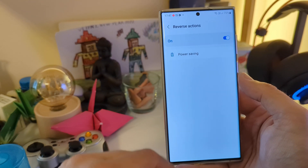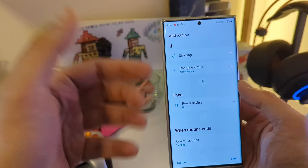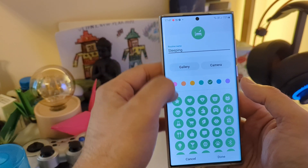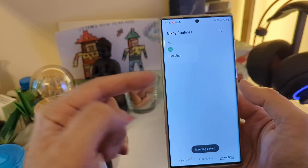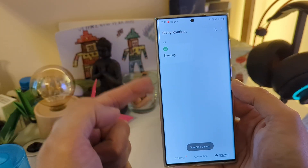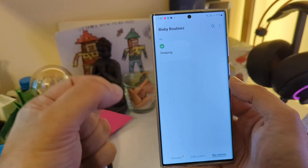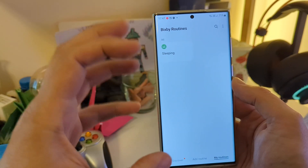Then when the routine ends, it will reverse the action. The reverse action is going to be to disable the power saving mode, which means that when you're not sleeping and you pick up the phone, this routine will no longer be active. This is the very first step for getting that optimized experience. So that's routine number one.